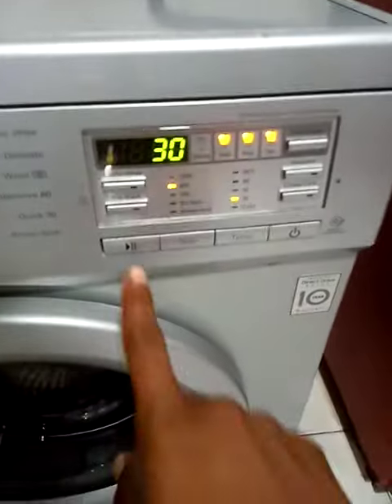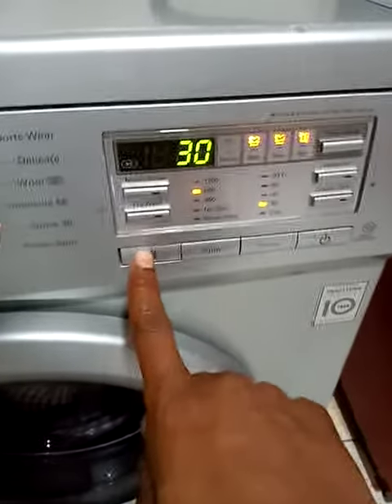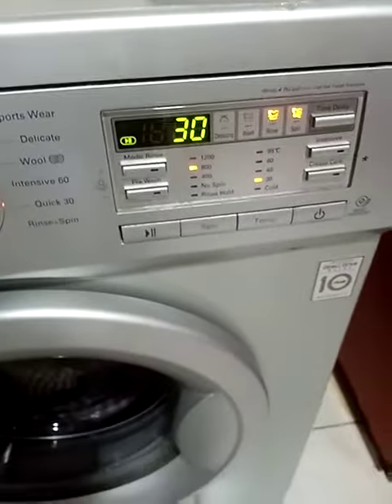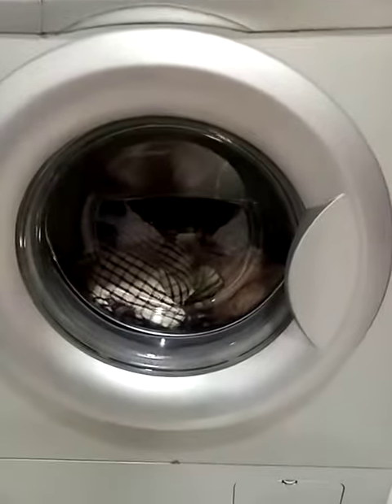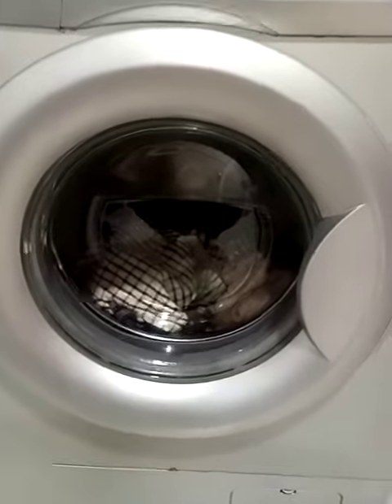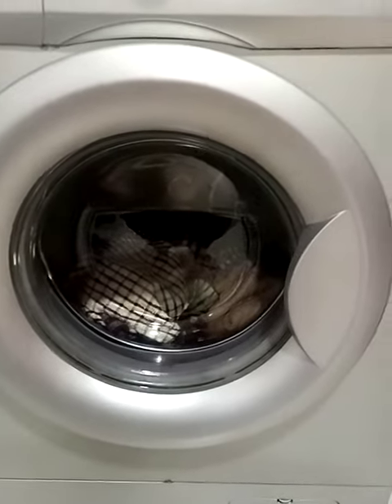The next thing I need to do now is to turn on the washer, so I click here. It begins to feed with water — it's feeding now with water to fill the appropriate amount.